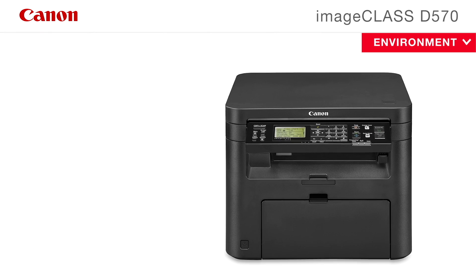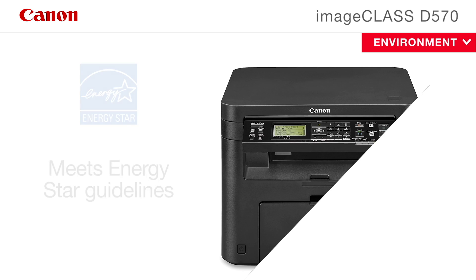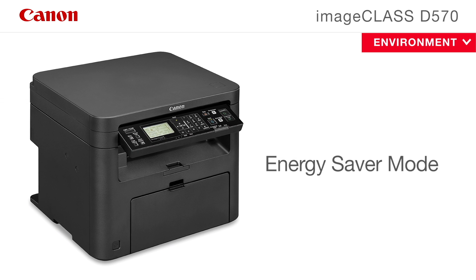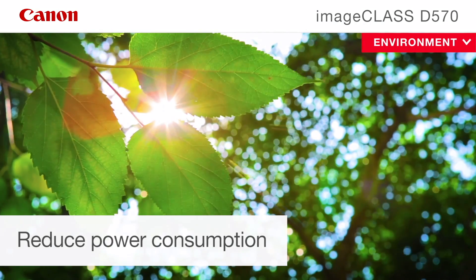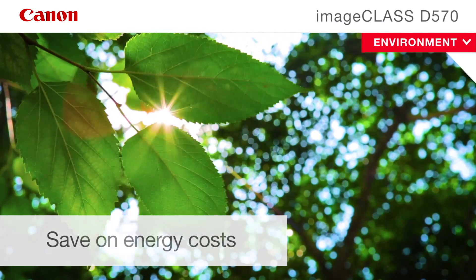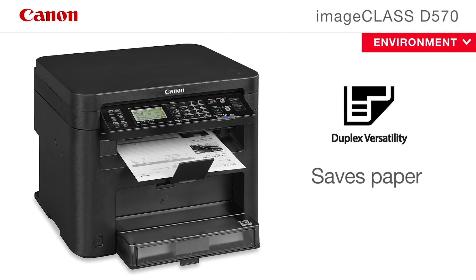The Canon ImageClass D570 copier meets Energy Star guidelines and is equipped with Canon's efficient energy saver mode. Energy saver mode uses approximately two watts, helping you reduce power consumption and environmental impact while saving on energy costs. Eco-conscious two-sided printing saves paper and related costs.